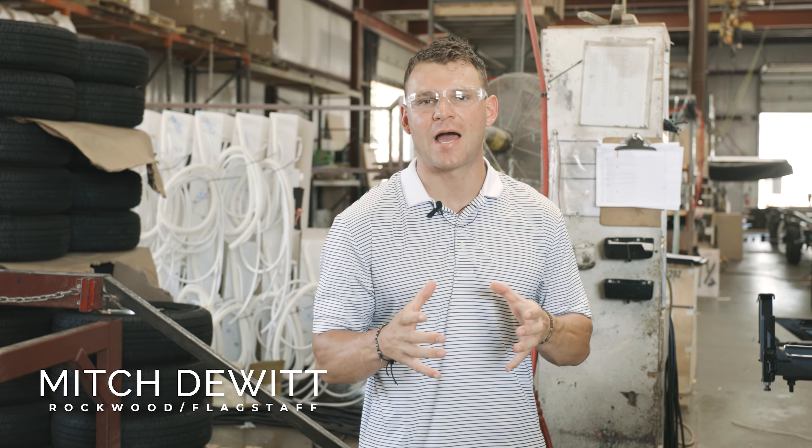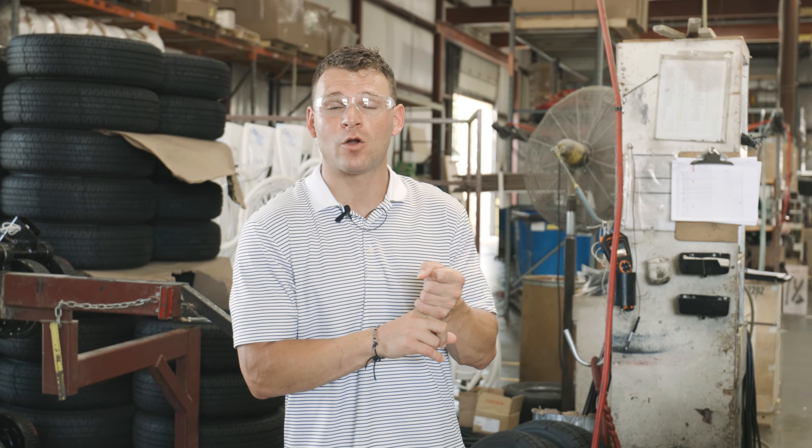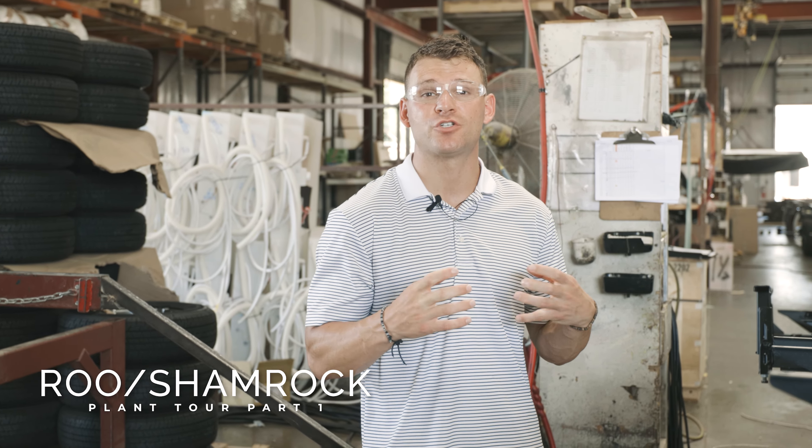What's going on everybody? Mitch DeWitt here with Rockwood and Flagstaff, back for another factory plant tour. For this series we are in plant D, running our Rockwood Roos and our Flagstaff Shamrocks — those hybrid campers that we offer.